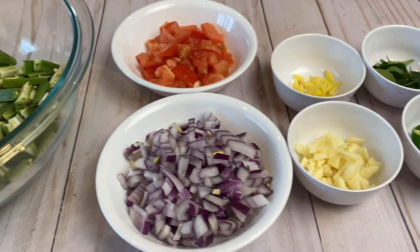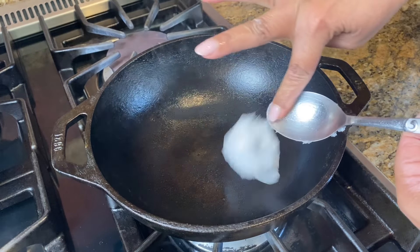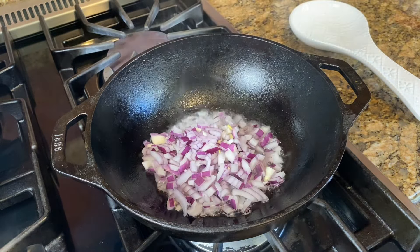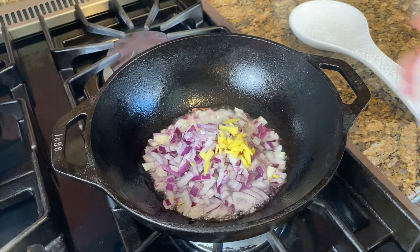I will add the ingredients. I will add a pan and add a little bit to it.